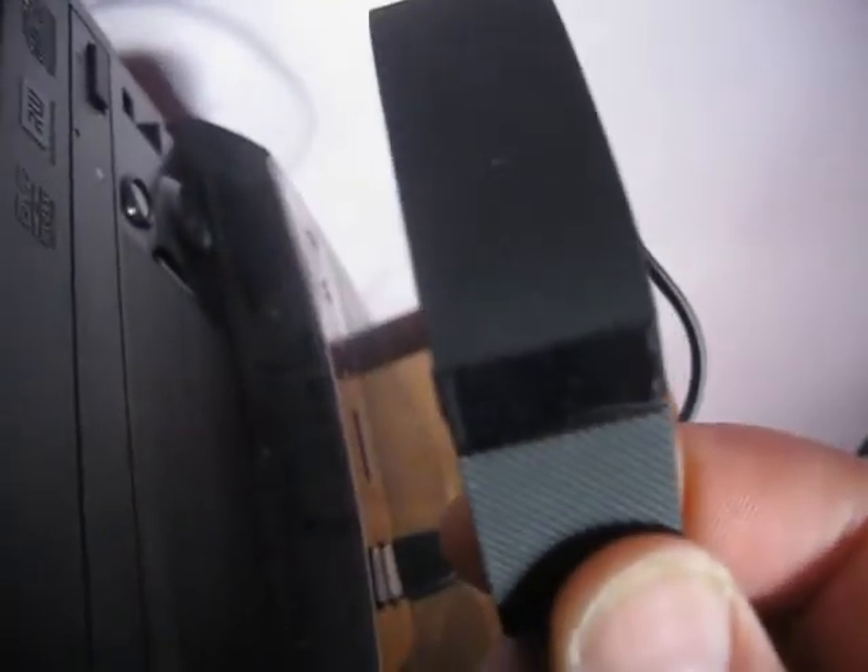Let's plug the thing into the computer. There we go — it's showing that it's charging right there. It was dead. We're going to post a follow-up video to explain how the results helped me or not. Thanks for watching the video.